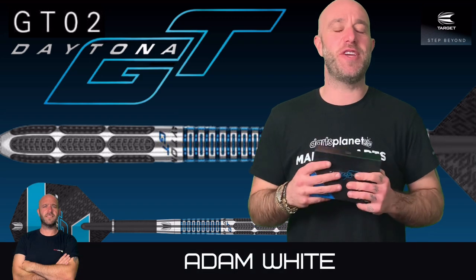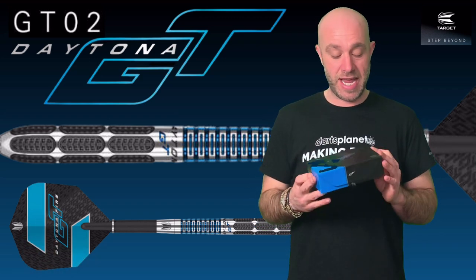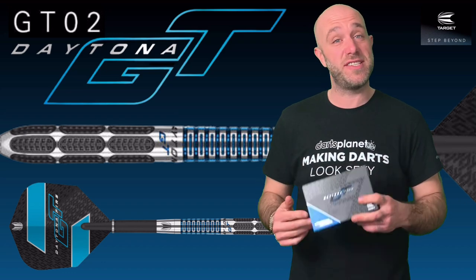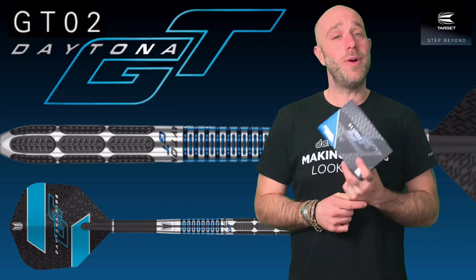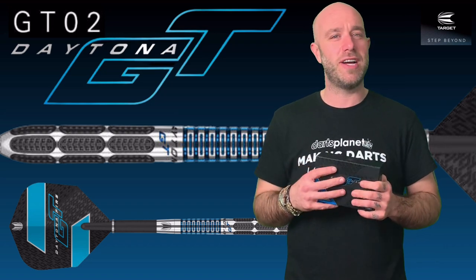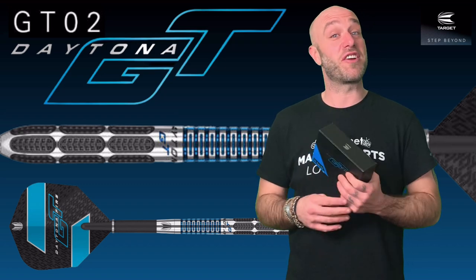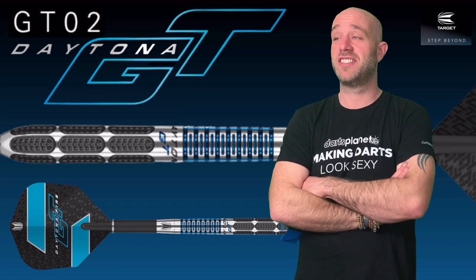Hi guys, Adam here from dartsreviews.tv in association with Darts Planet TV. Today I'm going to be reviewing a set of the Daytona Fire GT02s. GT reminds me of Grand Tourer, and once I went on a grand old tour — I drove all the way to Australia for Game of Darts, and I lost.